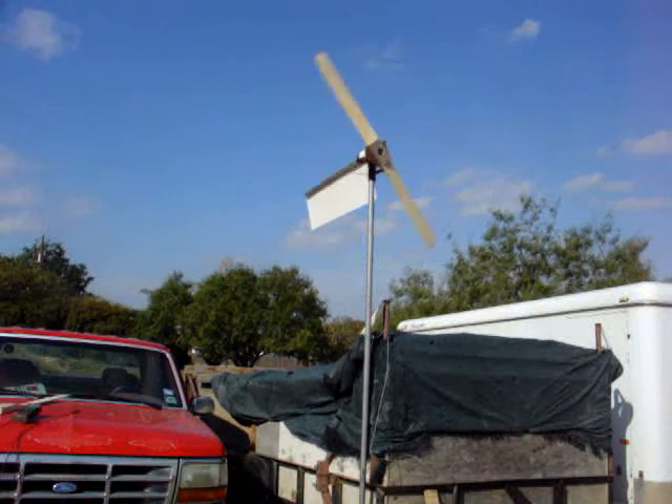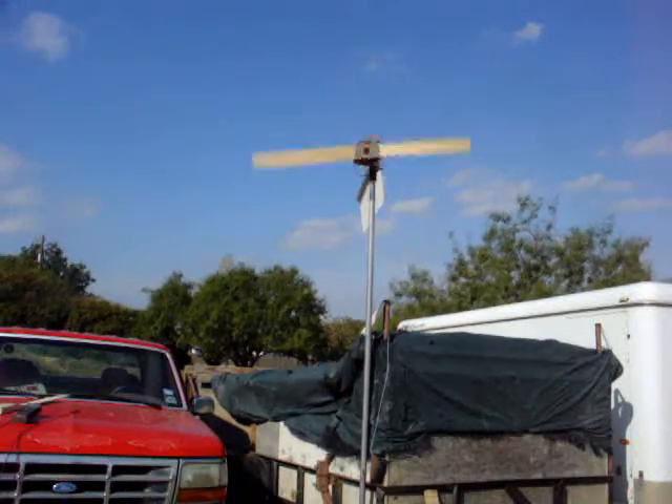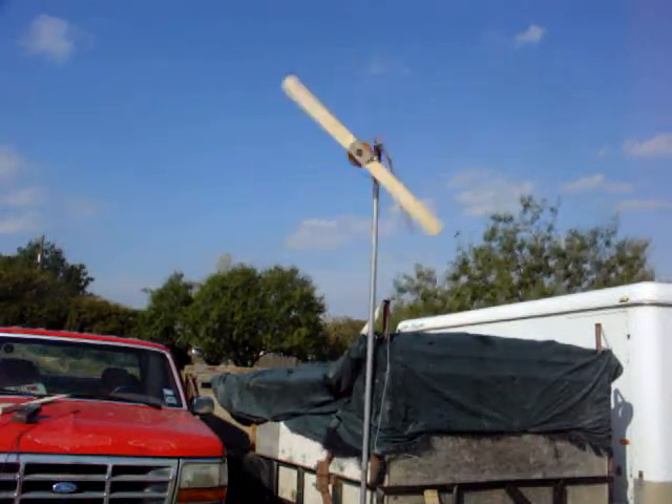Hello, I'm Scott Brown with Green Wind and Other Home Energies. We're looking at about 13 miles an hour.